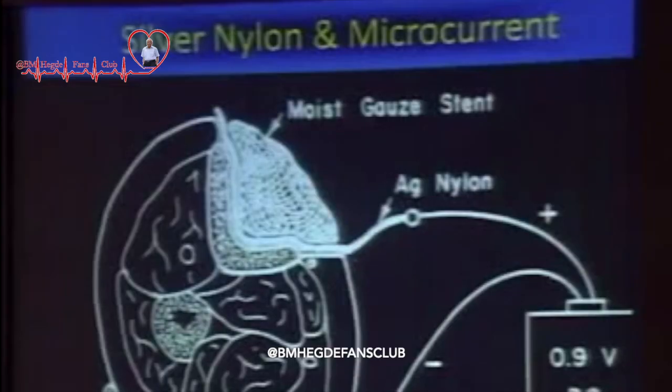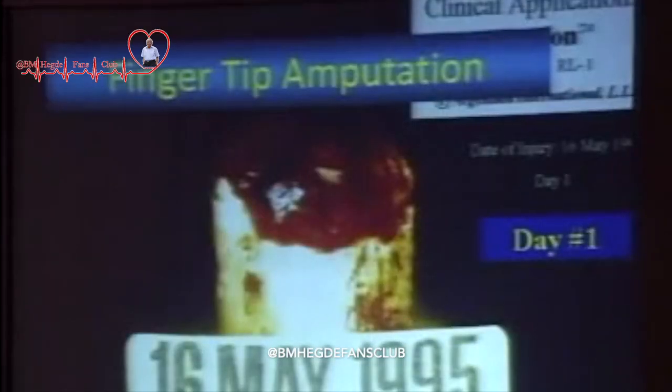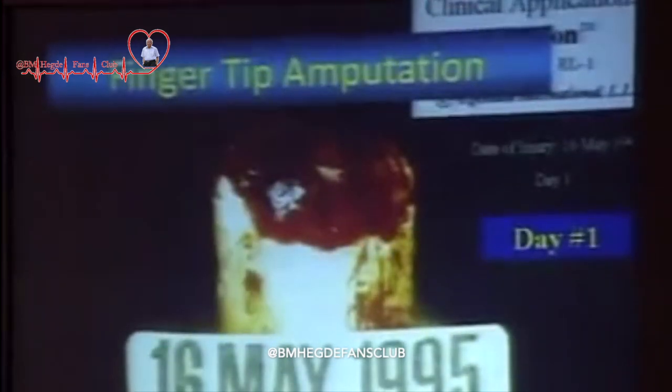He had a finger which was cut — the finger went into a machine, which was cut, and the tip was pulverized and went into the machine. To repair this, they demanded $60,000 in the hospital. And he was a poor worker; he didn't have it.